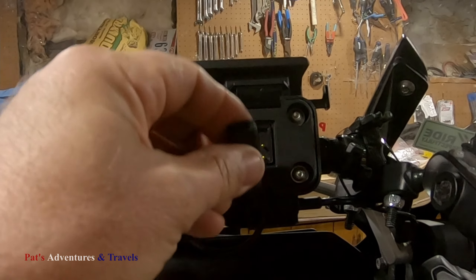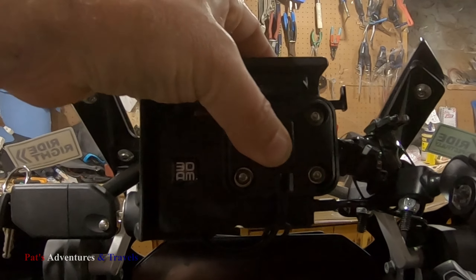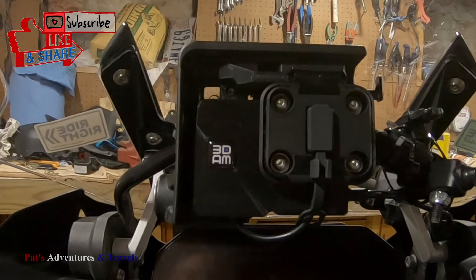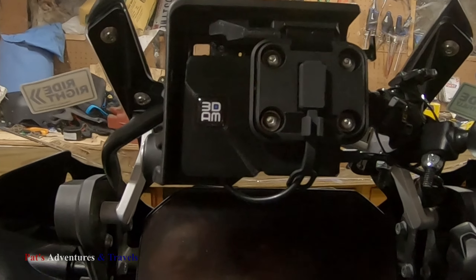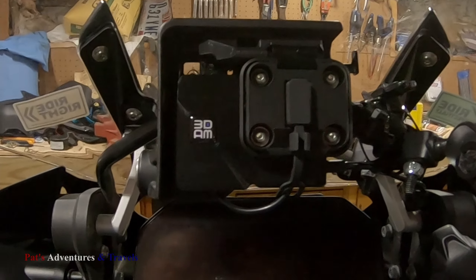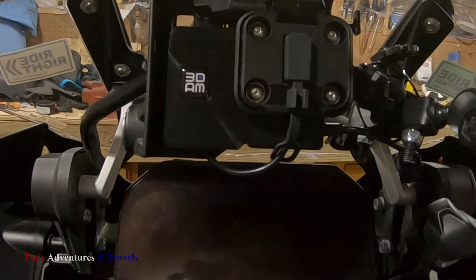I'm going to go into the hotel for the night, so I don't want my connectors getting dew all over them. It just snaps back on. Let me relock it. I will say, this doesn't lock quite as easily as it did with the factory setup. But within reason, it's on there. Like I said, if someone really wants to break it and take it, there's nothing going to stop them regardless.